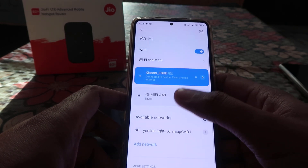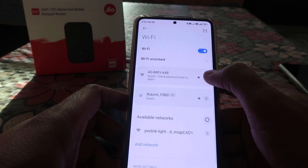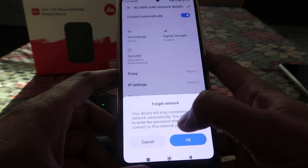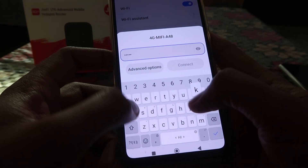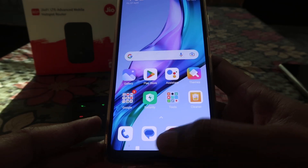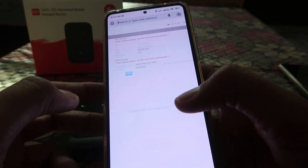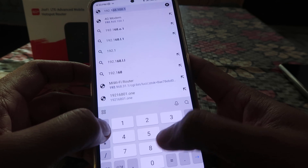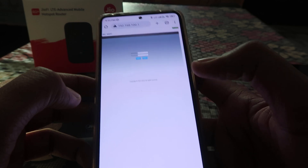As you can see, the device is connected right now. If it's not connecting, just forget the network and re-enter the password. I'm entering the password and it's connected now. Next, we have to go to the internet browser and type in the IP address: 192.168.100.1, then press Go.